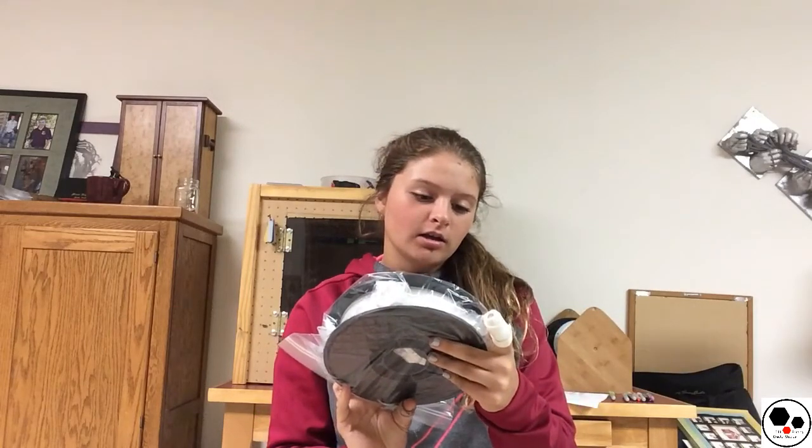Hey guys, it's Lydia here in Creator Studios. Welcome back to the YouTube channel. Today I'm going to be doing a review on this new nylon bridge filament. I just got this and I've been printing a little bit with it. I've had some frustration, but I'll go over that with you right now.